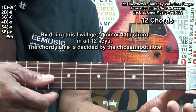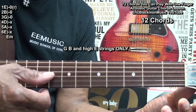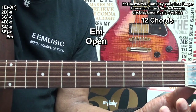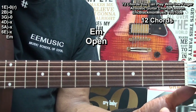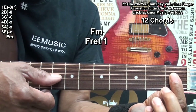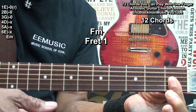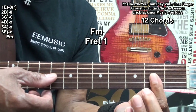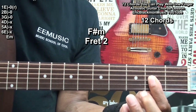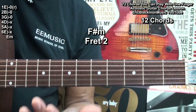For the next set of chords, I'm going to play the G string, the B string, and the high E string only. If I play those open, I get an E minor chord. If I go to fret 1, I get an F minor chord. If I go to fret 2, I get an F sharp minor chord. And if I do this all the way up the neck, I'll have a minor chord in 12 different keys.